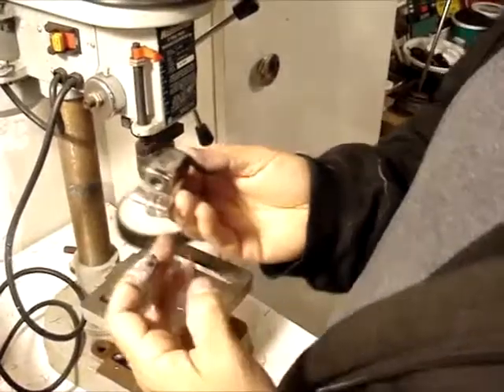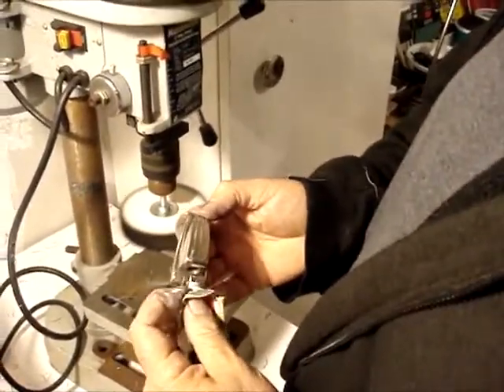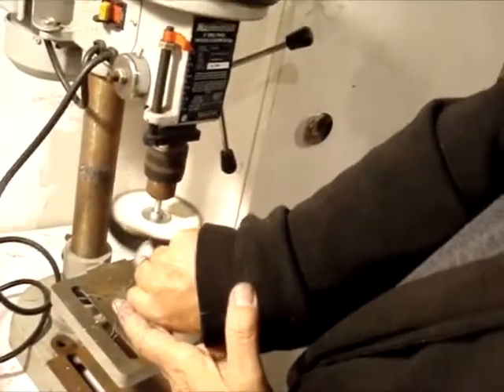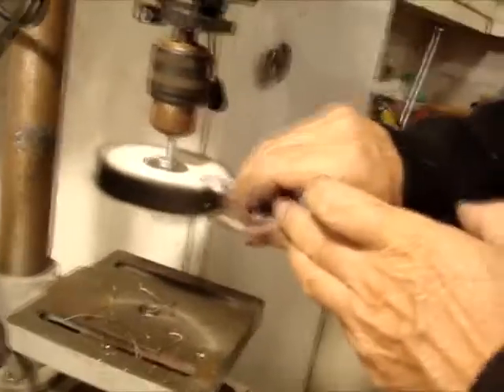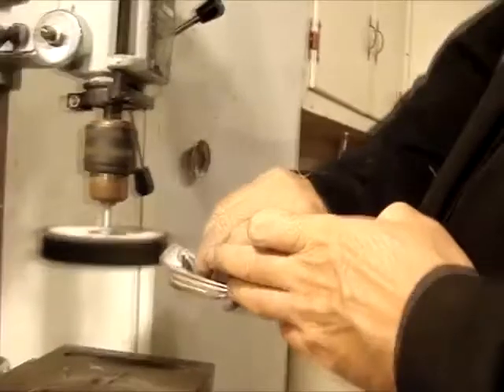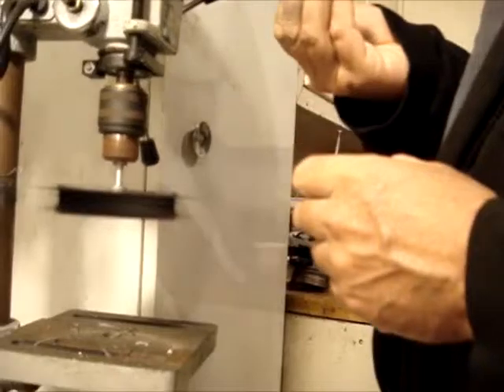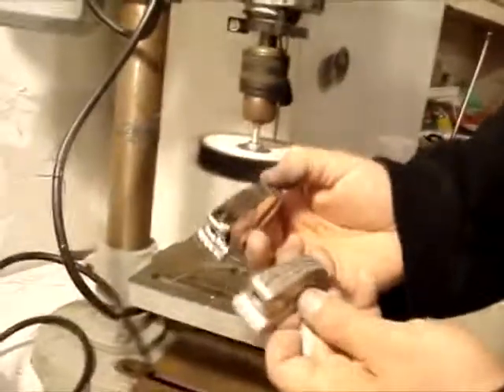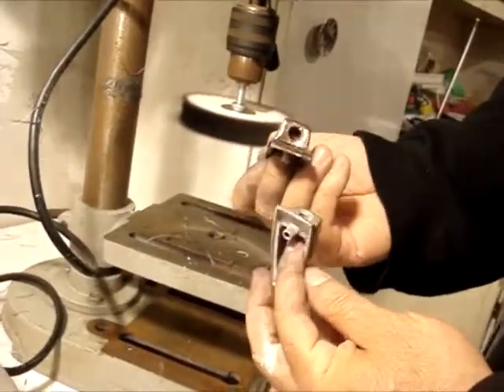Gradually, the more polish you have the better it is — a couple of times, sometimes three. If you don't have a lot of time, this isn't for you. It's time consuming. I have tons of lugs to do and I think I've only done four, just because I just started. But they're coming up pretty good. That's pretty good — let me get a good look at that. Before, after. And that's how you clean some lugs.